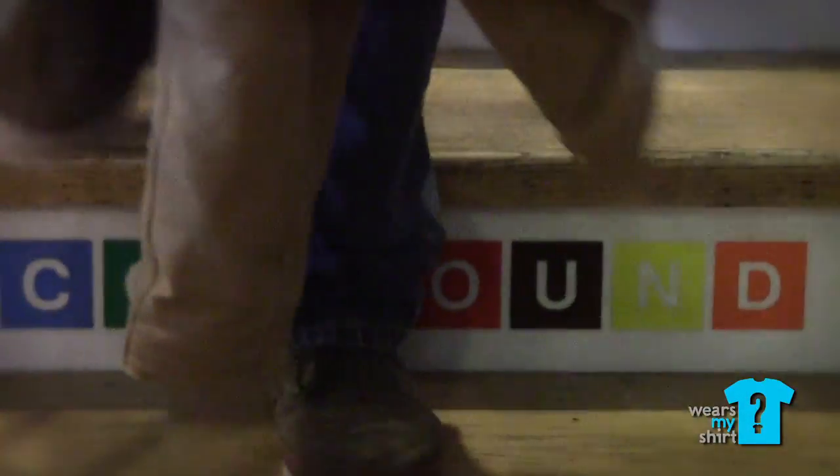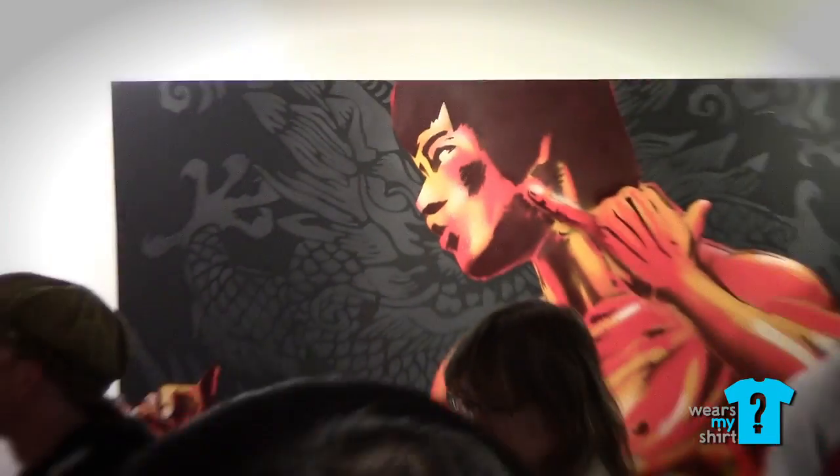We're having a Bruce Lee theme show called Ear of the Dragon. About 30 artists have participated for this event. It's a fundraising event for the Bruce Lee Foundation, and the profit goes to build the Bruce Lee Museum in Seattle.